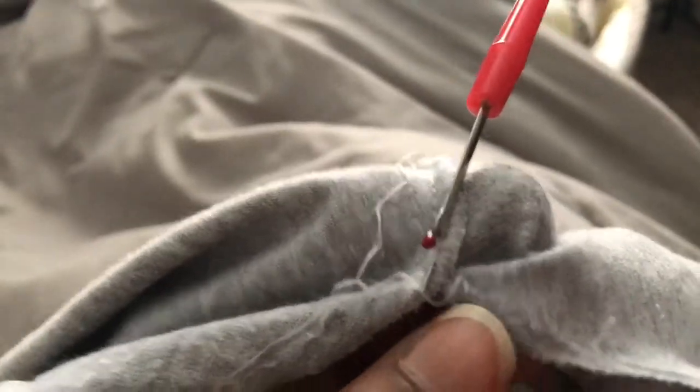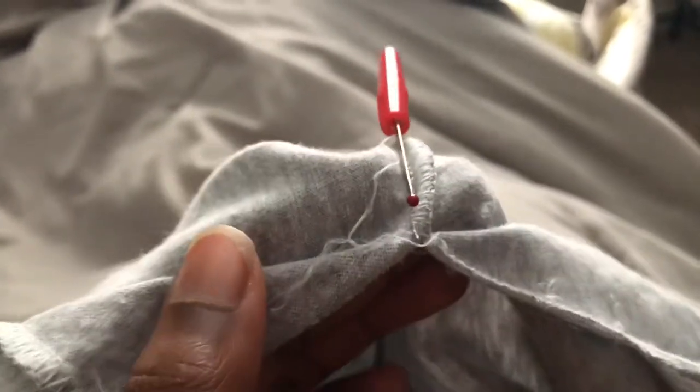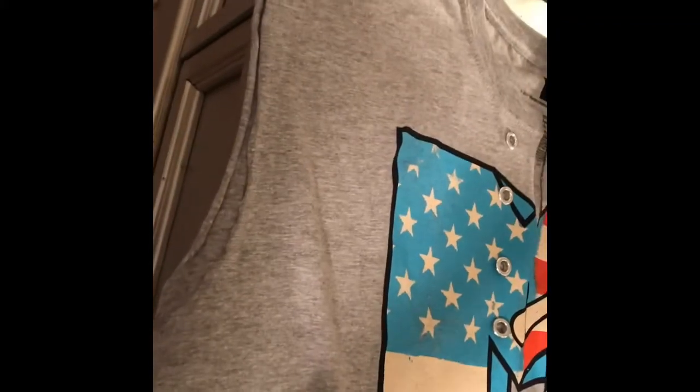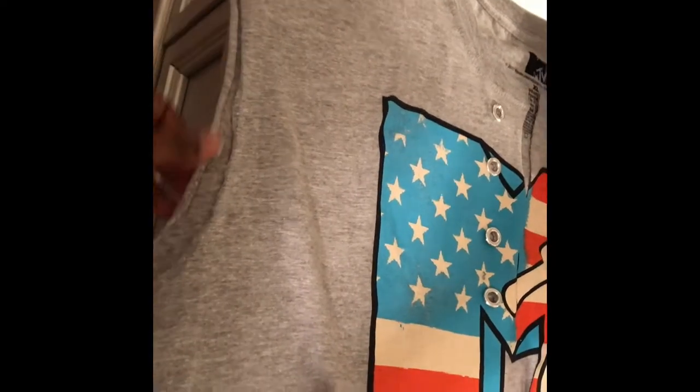I'm not sure if you guys can see that, but that's what I mean by taking in the stitch — you just lift it up and it'll easily come apart. I've taken the sleeves off from the stitch and I'm going to go up to about right here so that it'll fit me.